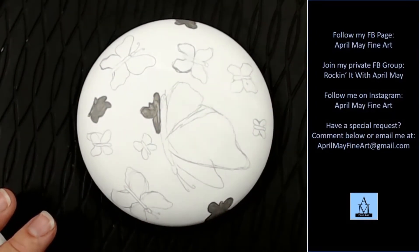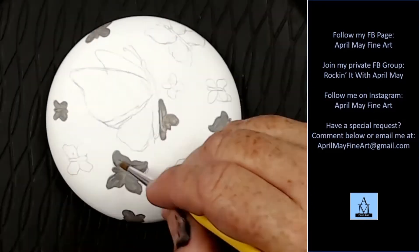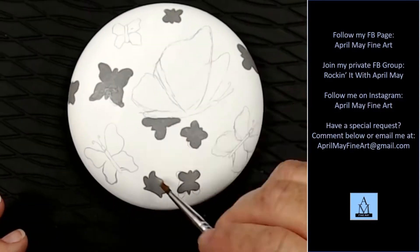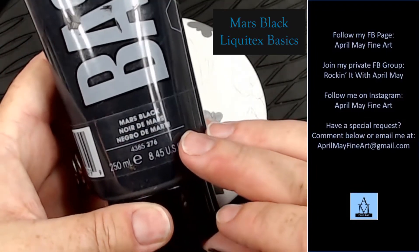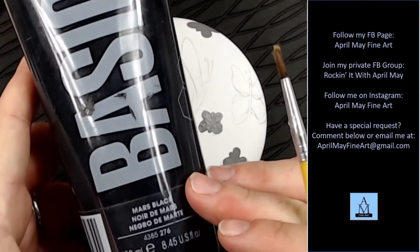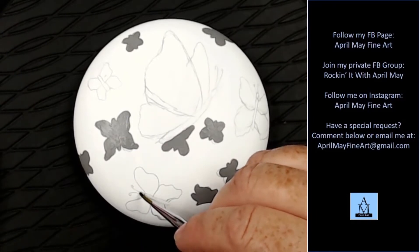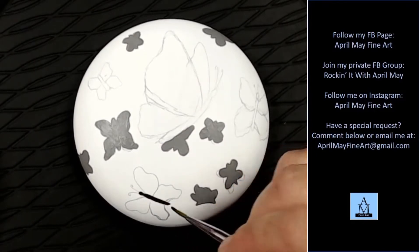I'm not doing any shadowing or highlighting on these background butterflies — they're just a basically flat gray. Liquitex Basics is kind of a transparent paint for the most part, so I do have to use a couple of coats. Now I'm taking Mars Black and my Halo Tap paintbrush and I'm going to paint in the bodies of my four main butterflies.